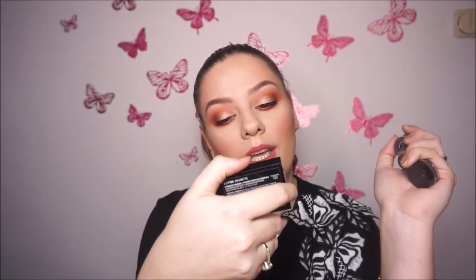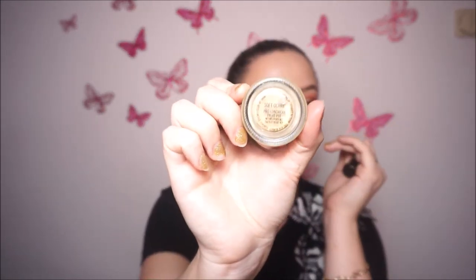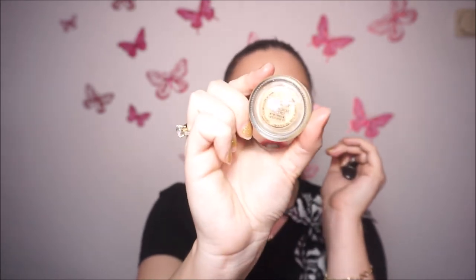If a client has perfect brows and I don't need to do much, I also use this kit from NYX — the eyebrow cake powder in the shade Brunette. For eyeshadow primer, I use two: this one from Inglot called the Eyeshadow Keeper, and this one from MAC — the Paint Pot in the color Soft Ochre.